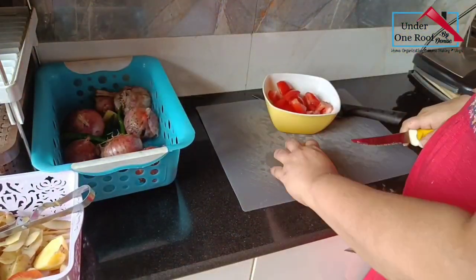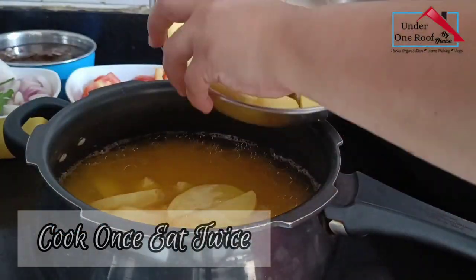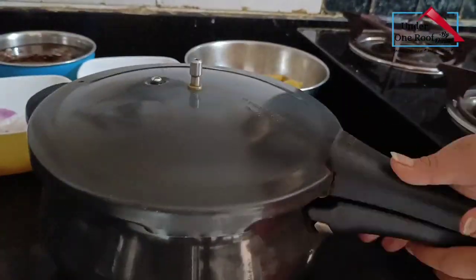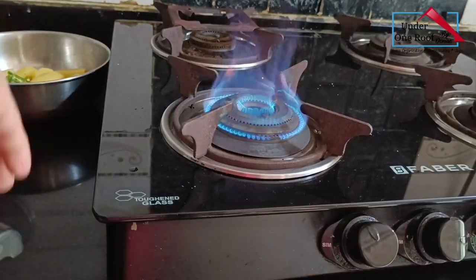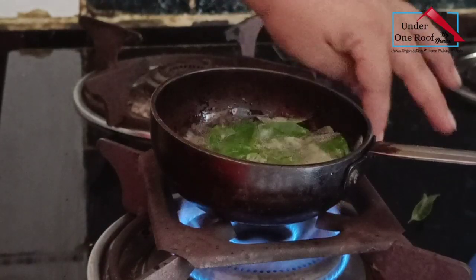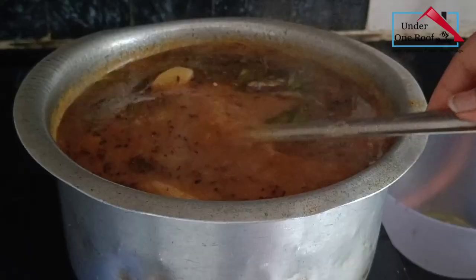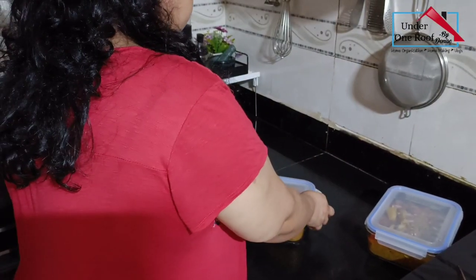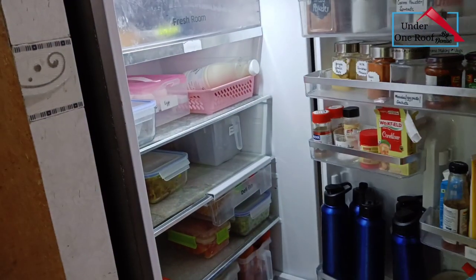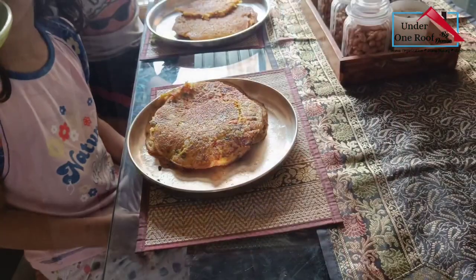The first tip I'd like to talk about is cook once, eat twice. I sometimes double up on a few of my family's favorite dishes that they'd like to eat again — one of them being sambar. When I make sambar, I always make a little extra and keep it in the fridge, and then the next morning I plan on making dosas, idlis, or uttapams. It kind of saves up on breakfast time, and any time saved in the morning is so welcome.